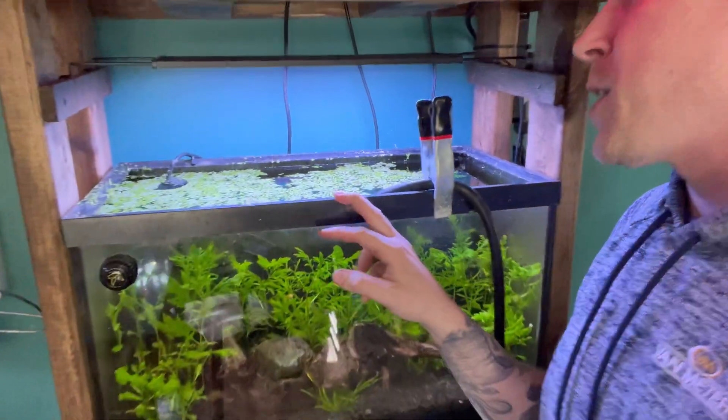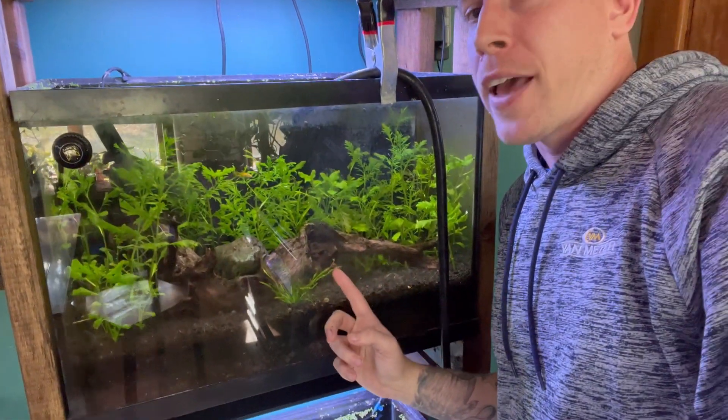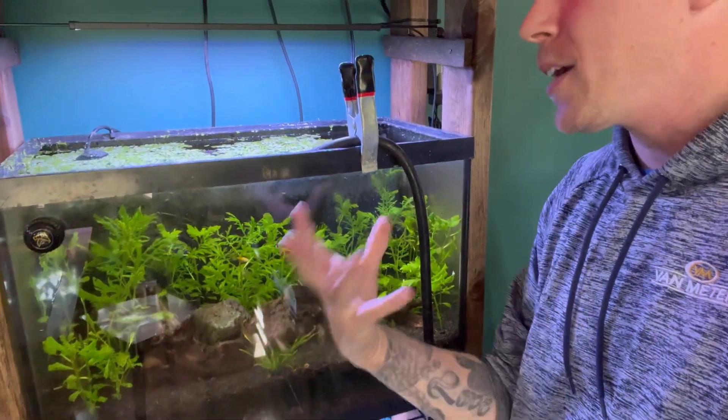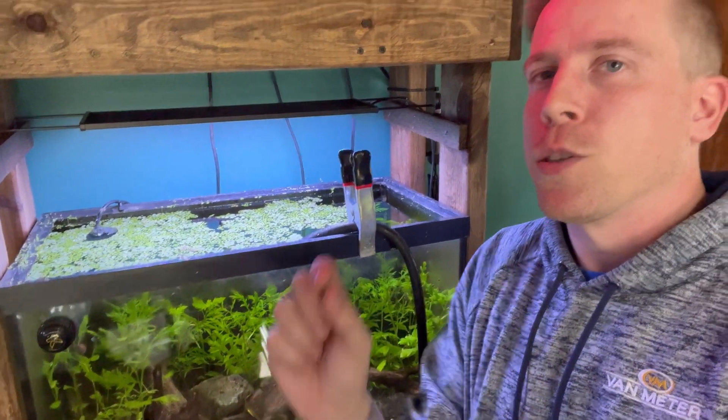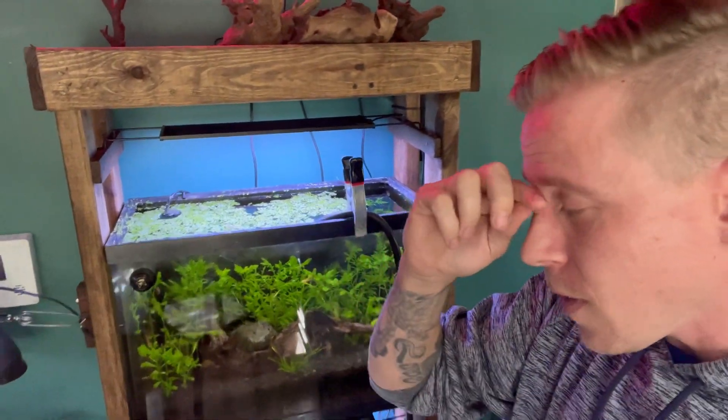Get yourself some floating plants and live plants — substrate root feeders — because the mix of it is the secret sauce. What we want to do is add one or two small little fish. Guppies — guppies are indestructible, and I always tell people to start with them because they're almost impossible to kill. I've started tanks with guppies; I've seen guppies live in five-gallon buckets for weeks with no filter.